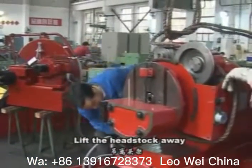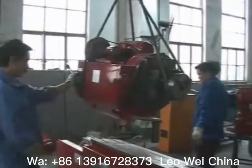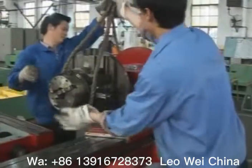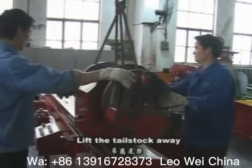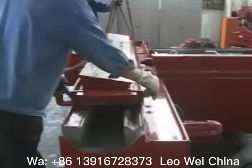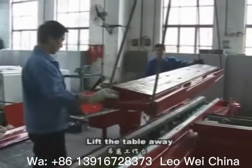Shift and lift the wooden plates away from the gateways of the wheel stock. Then lift the table away.